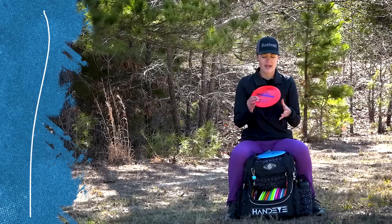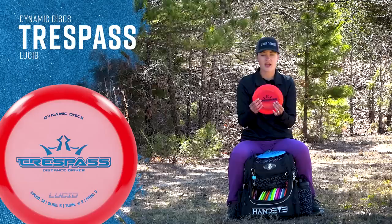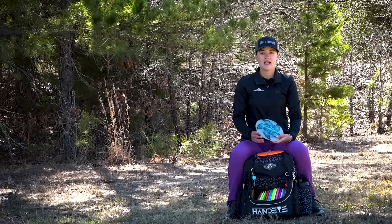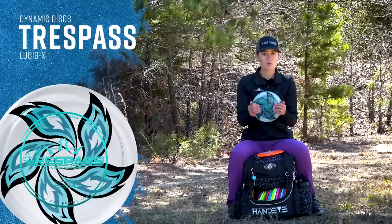Next is my Lucid Trespass. I love this one for hyzer flip shots. This is very understable, one of my most understable discs in the bag. I can trust this one in a tailwind, very similar to my Royal Grace, but maybe when I need a little bit more turn. Next is my Lucid X Trespass. Unlike my Lucid Trespass, this one I can trust more in the wind and it has more fade at the end.